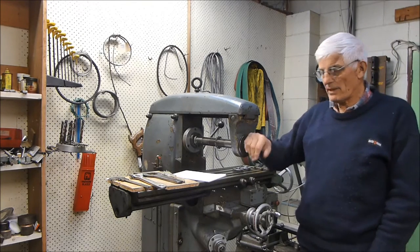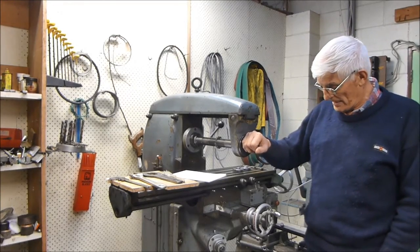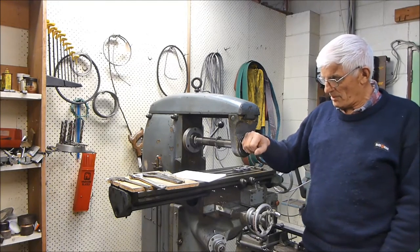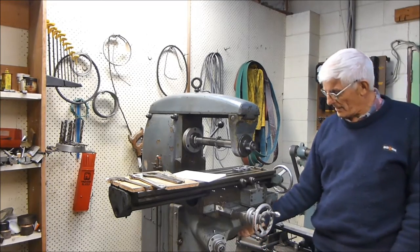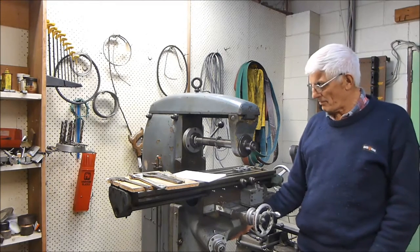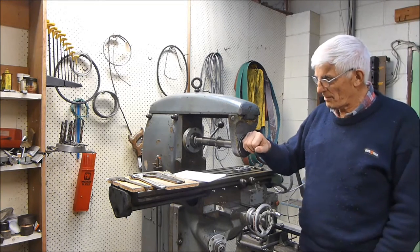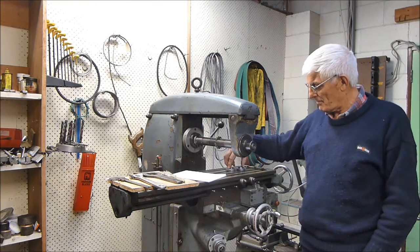I don't know the year of manufacture; I'm picking it's probably around the 50s or 60s. I didn't pay much for it and it wasn't going when I got it. It had a bent-out suds pump and the gear in the bottom of the knee was corroded and rotted out, so I had to cut a couple of gears and replace that. There's a little bit of other work to do on it, but I have used it in anger and I'm very happy with it.